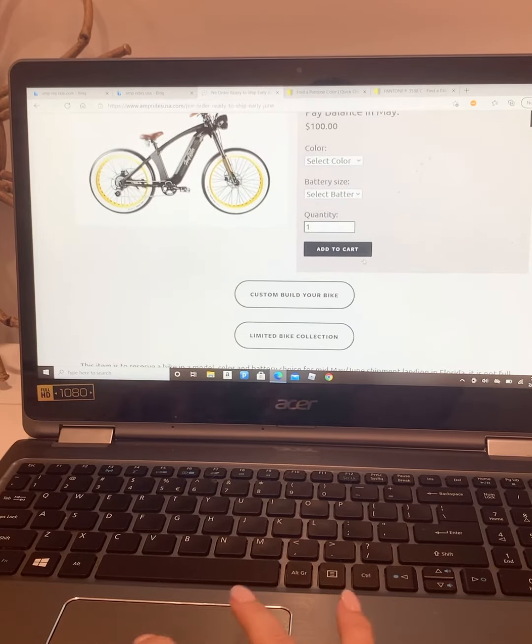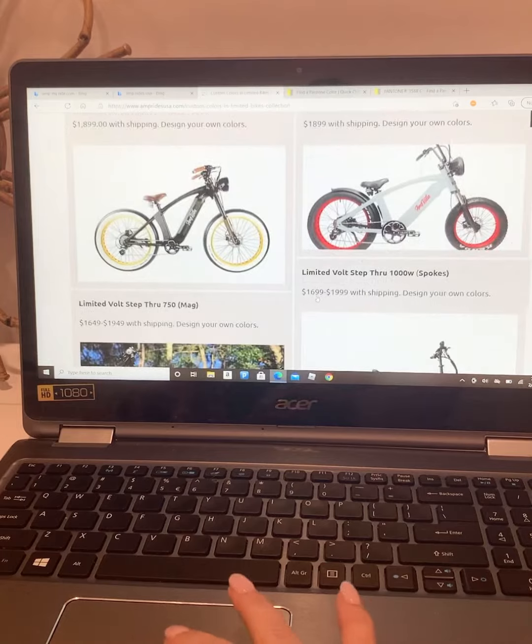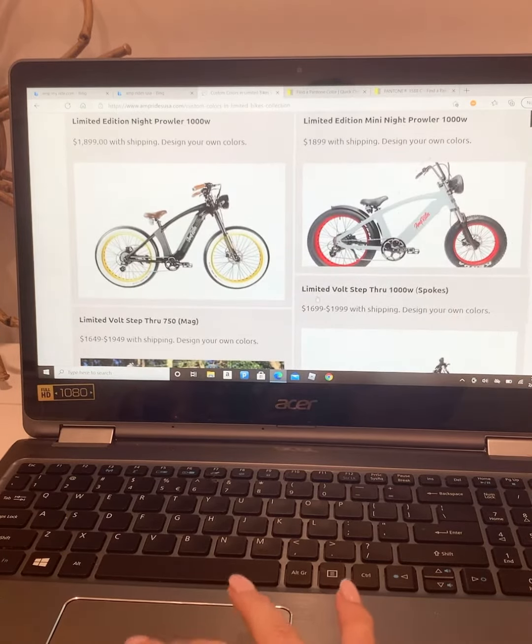And then it's going to pretty much just give you the drop downs of what to order, but you want to do a custom so you can customize it to your liking and your color.